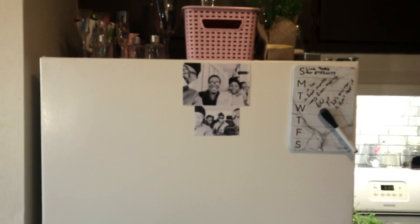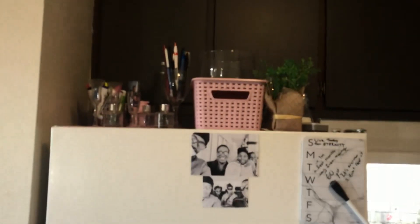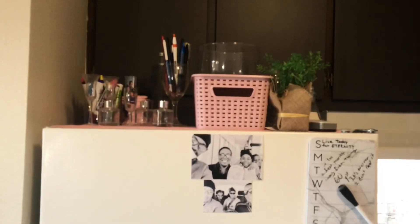Welcome back to my channel, this is Teresa, aka 50 Plus 2013. Hope all is well. This is what's in my refrigerator, and I'm going to start with what's on top of it.